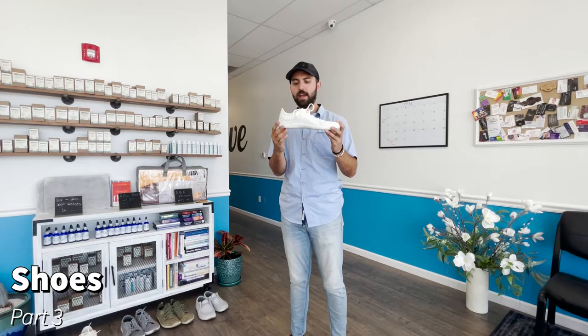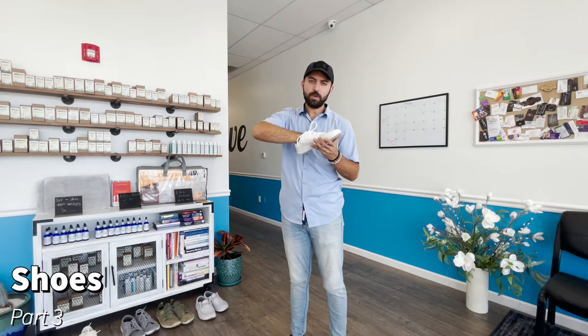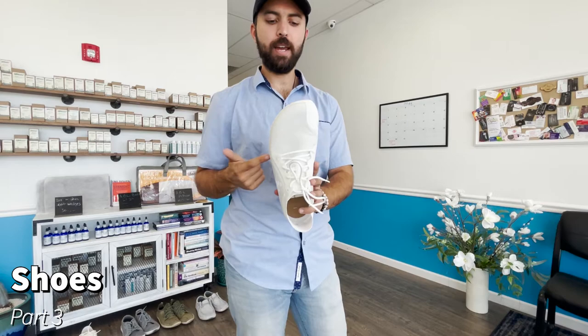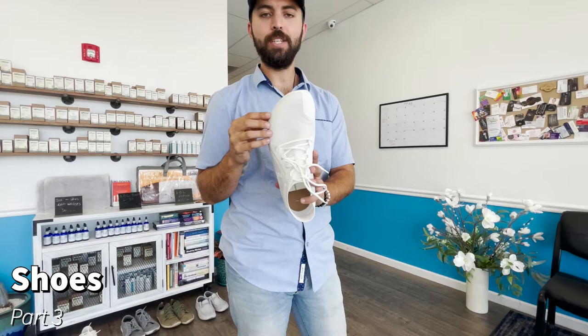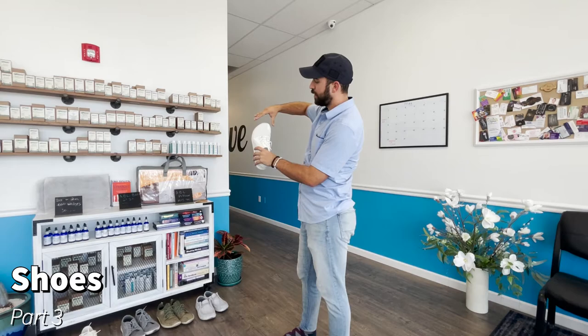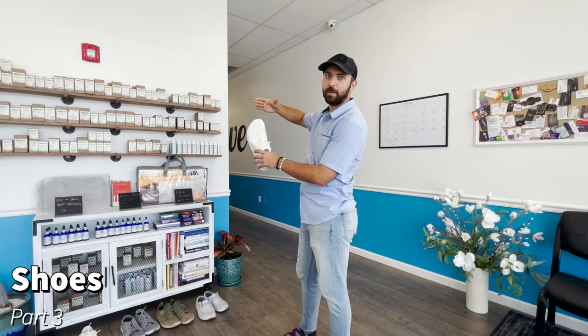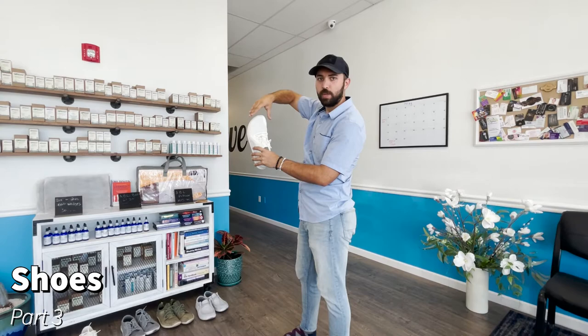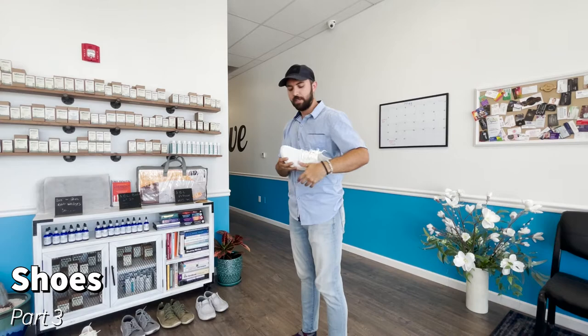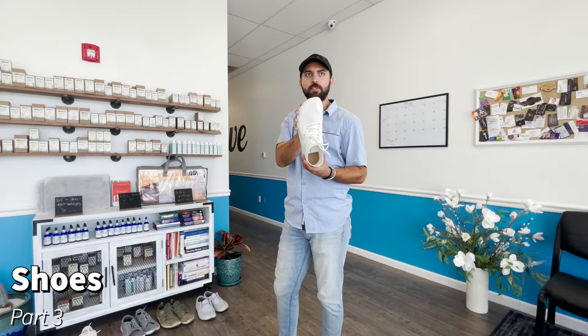Back to our ideal shoe: flat throughout, no arch support, and the third thing — you want an extra-wide toe box. Vivo Barefoot, for example, has designed the front of their shoe in the shape of a foot. This is how you avoid bunions. Standard shoes are pinched at the end — Puma is a perfect example, as are heels — and that squeezes the front toe box, causing bunions on your big toe and little toe.